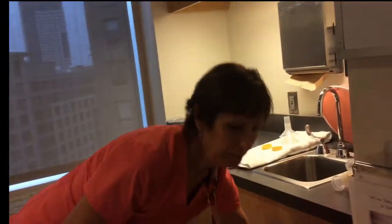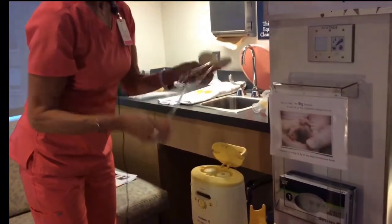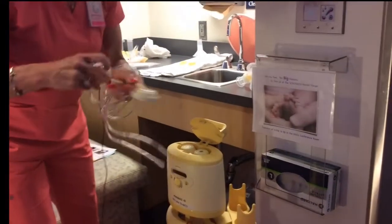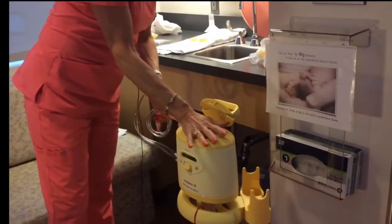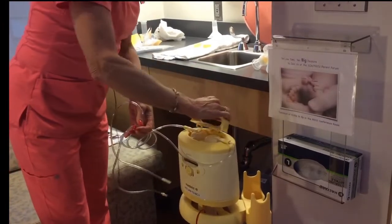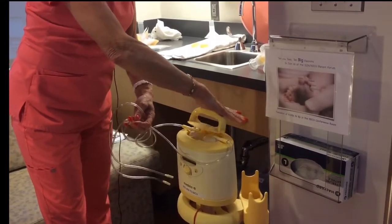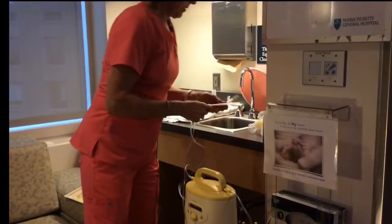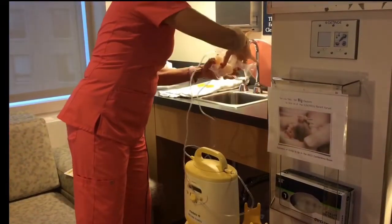Now you're ready to set the pump up. This opens the door. You want to make sure all connections are tight. You're going to put that cap on — I use the palm of my hand to make sure that it snaps in place. Shut the door, because if you turn it on and the door is open, those might pop off. Then put the tubing into the back of the connection.